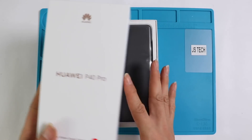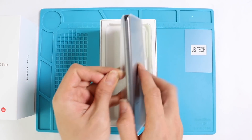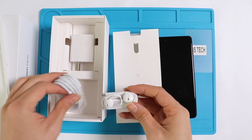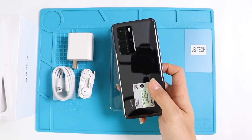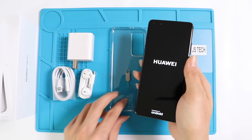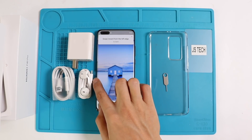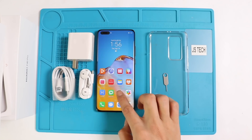P40 series is the successor of P30 series in 2019. In terms of design, P40 Pro comes with five amazing colors, sleek and stylish, with IP68 rated standard which ensures protection for the phone even 30 minutes under 1.5 meter depth of water. There are many advanced significant features in the P40 Pro series and it comes with a super impressive 50 megapixel camera with an OLED screen.